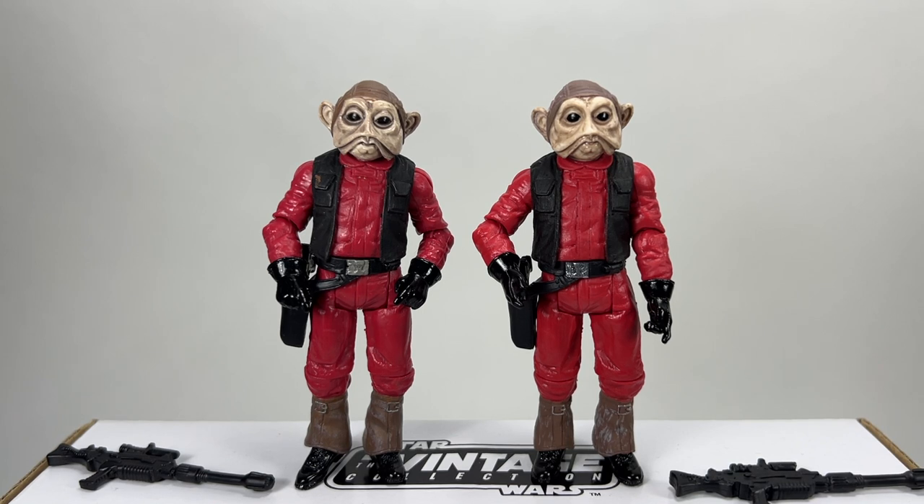Here he is out of the packaging. The new version is on the right of your screen and the original is on the left. Immediately the differences I can see are that his flight suit is a different shade of red — not much in it but you can definitely see it — and the weathering and paint apps on the head are different as well. I think the new one on the right is slightly better. They have improved it, but they've missed a huge trick in not painting the inner mouth the right colour. It should be a darker brown — if you look at Nien Nunb in the film he definitely has that darker inner lip, and they just haven't done it on the original or the new one.